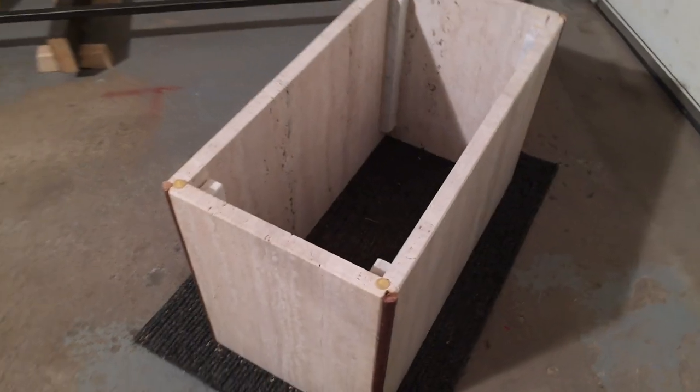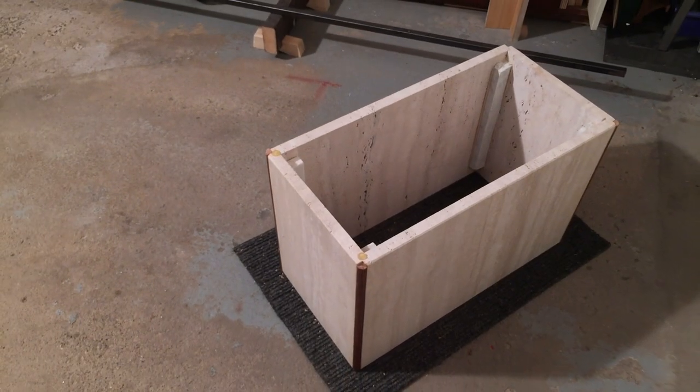Hey hey hey, welcome back! So today we're going to take the base from the coffee table and we're going to use that to create a base for a floral lamp. So stay tuned, stick with me and enjoy the video, thanks.